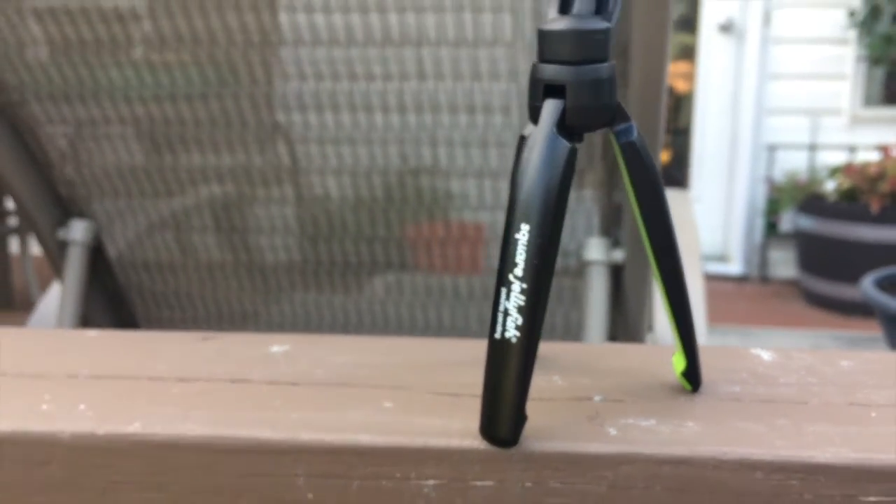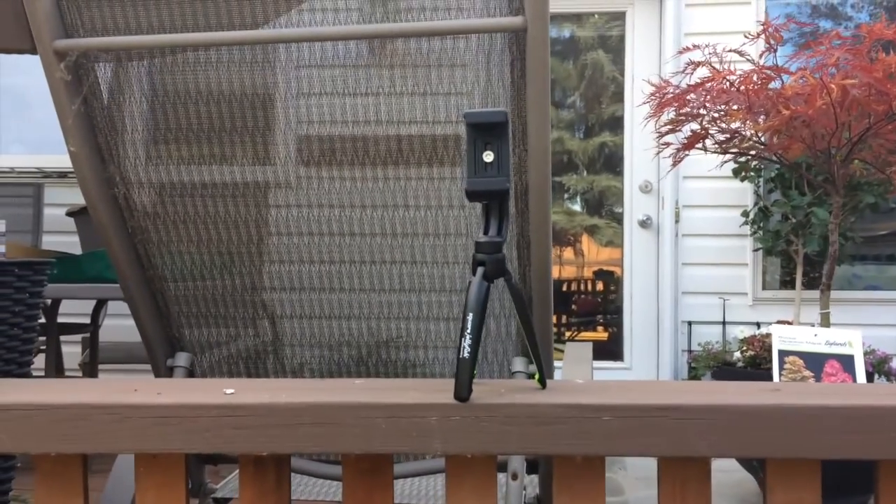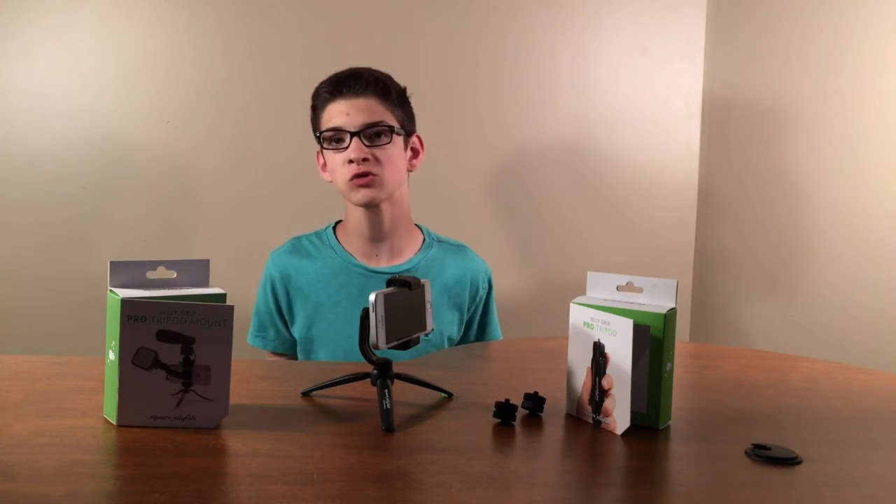I would recommend this to anyone. It's good for vlogging, skits. You can even set it on a table and then watch a video. So what are the products that Square Jellyfish carry? They carry the Jelly Grip tripod, which we have here today, spring tripod mounts, tablet tripod mounts, car mounts, and many other accessories.